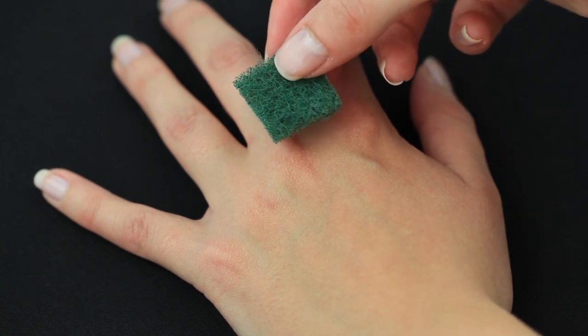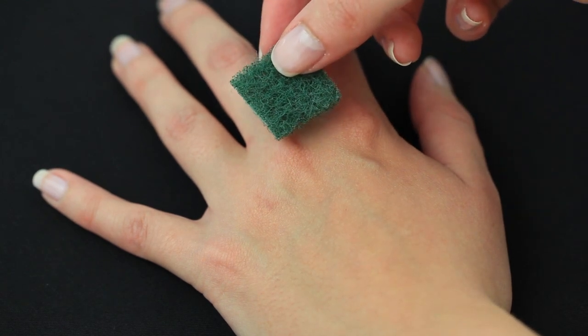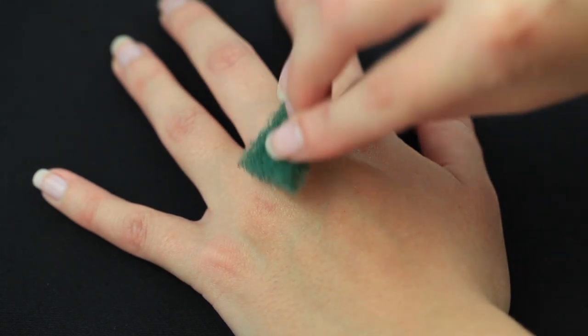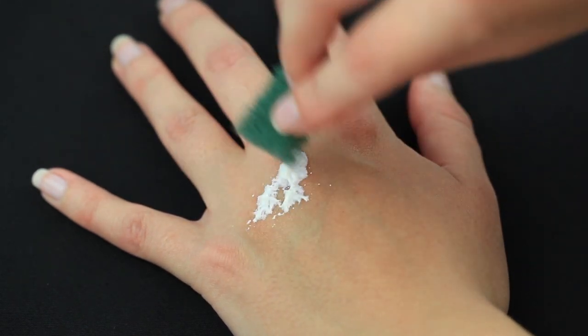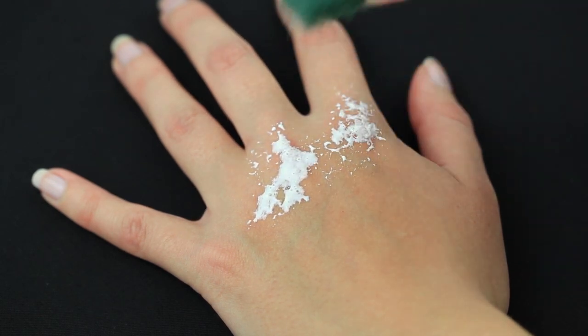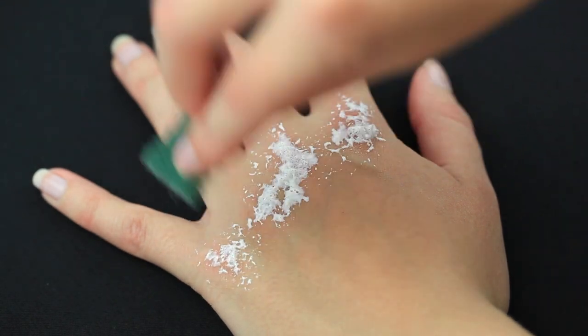First off, I'm taking a dishwashing sponge that I have cut into little pieces. I will be using this to apply my liquid latex. This has the same effect as a stipple sponge, but because the latex will ruin the sponge, it's much cheaper to use a dishwashing sponge instead.